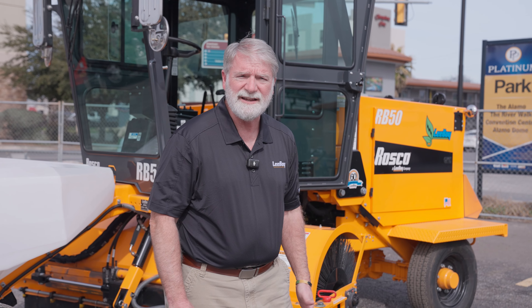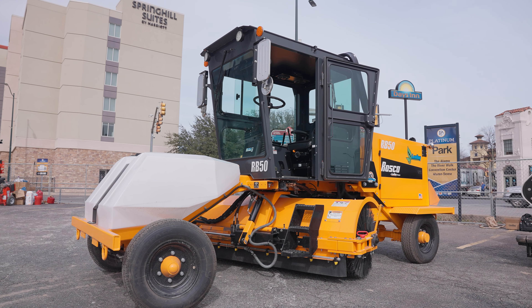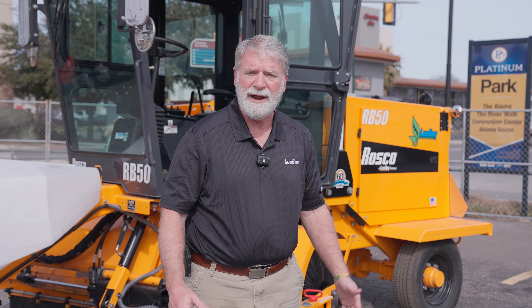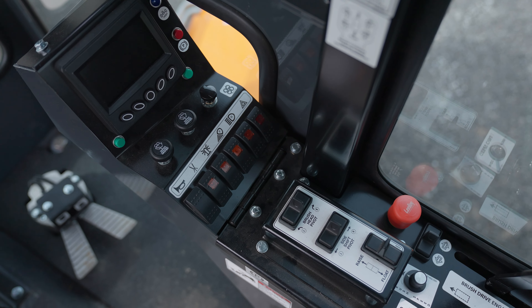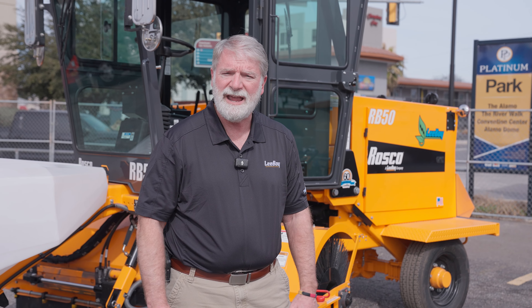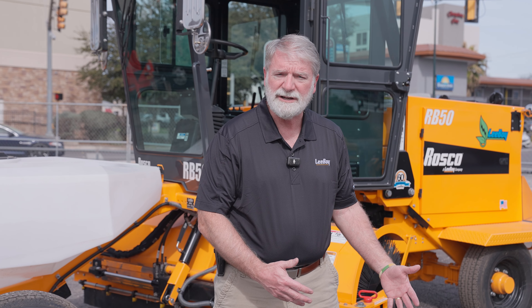Our broom operates the exact same way that a diesel engine broom operates, so if you have one of the Roscoe brands of brooms today, you can get on this broom and know how to operate it right away. There are no changes in your switches, your foot pedal, your brake, or where controls are laid out in the cab — still the same, making it an easy transition from a diesel engine into an electric driven broom.